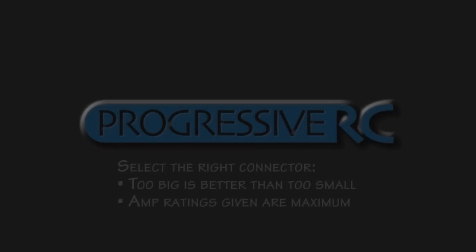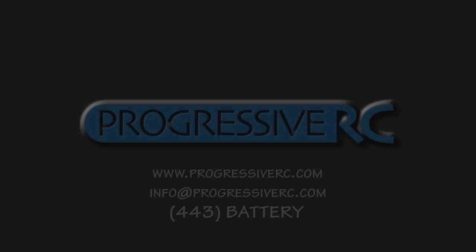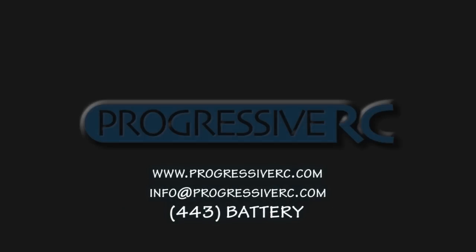So this covers the whole range of connectors. Certainly there's a lot of them out there, and you need to select the right one for your application so as not to overload the system. If you have any questions or need any more help with this, let us know and we'll be happy to help.